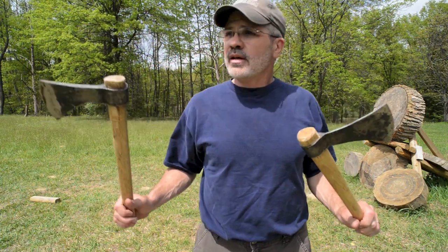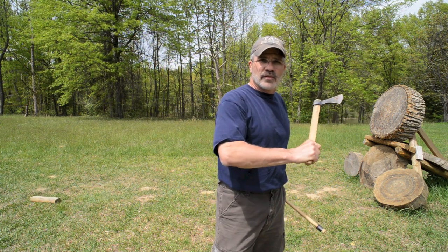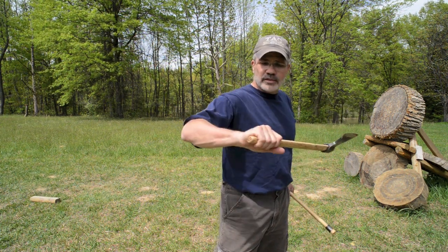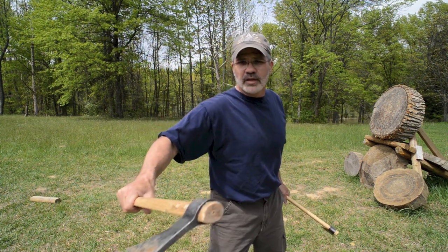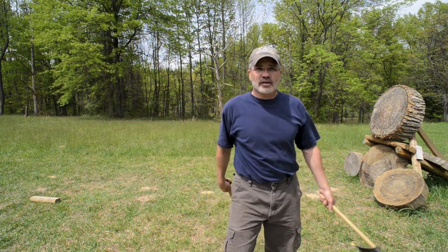I'd like to demonstrate the sidewinder throw now. It's going to be sideways to the target — an across-the-body throw, almost like a frisbee except the palm is down. I'm just going to bring it out like that, and release into the target.